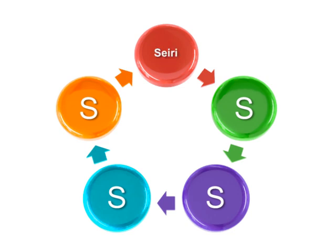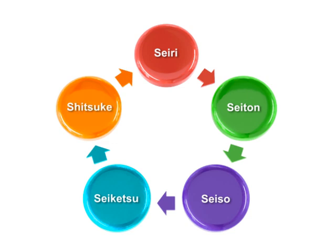the five S's, translated to English, become Sort, Straighten, Shine, Standardize, and Sustain.